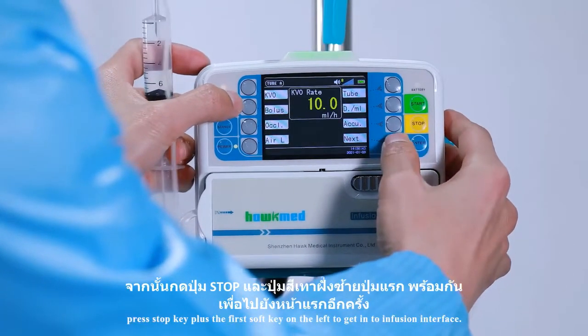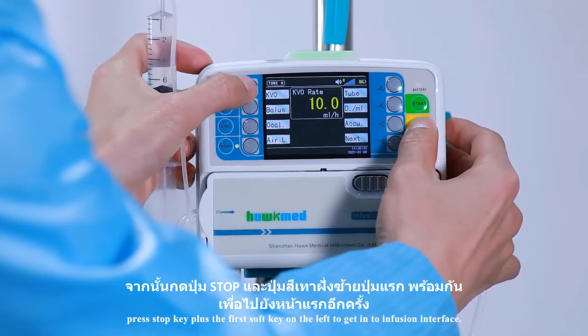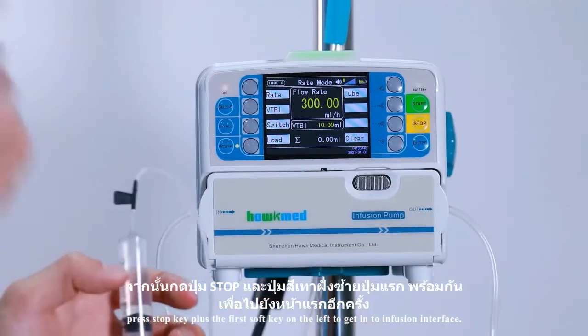Go back. Press the stop key plus the first soft key on the left to get into the infusion interface.